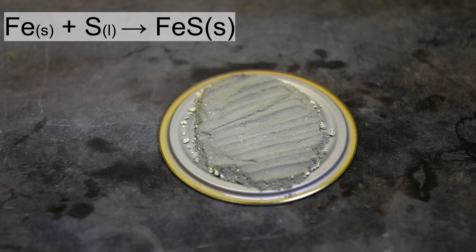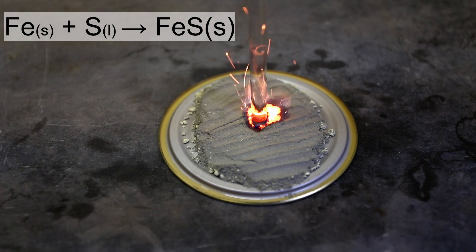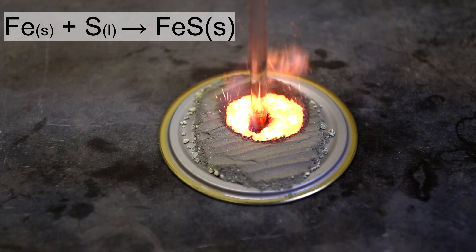The reaction that's going on here is actually quite simple. Simply put, the solid iron and the liquid sulfur combine to form iron(II) sulfide in an extremely exothermic reaction.